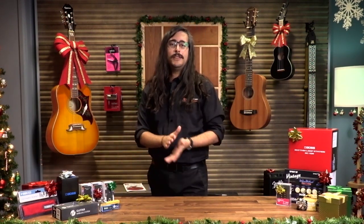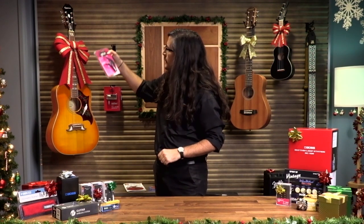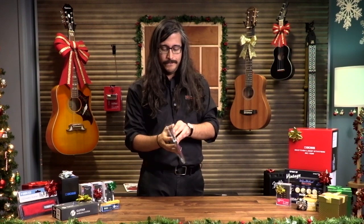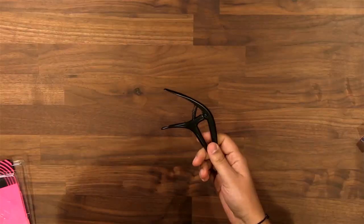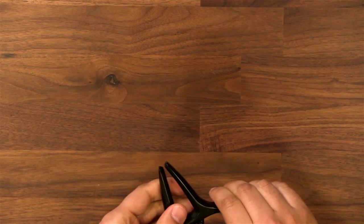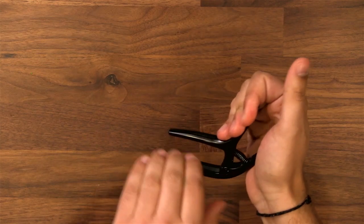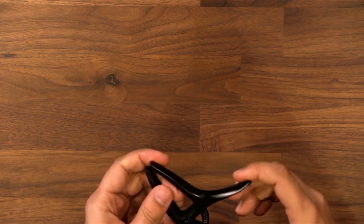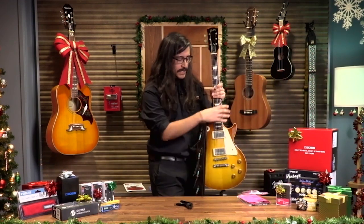Next up on the list, we have the Ernie Ball Axis Capo. This one comes in at about $23. Let's unbox it and show you how that works. So that's what the capo looks like — this kind of weird bird-head-looking thing. This is a trigger-style capo and it has two surfaces: a curved surface for curved fretboards, and also a straight surface for classical guitars — you can flip it around and do it both ways.